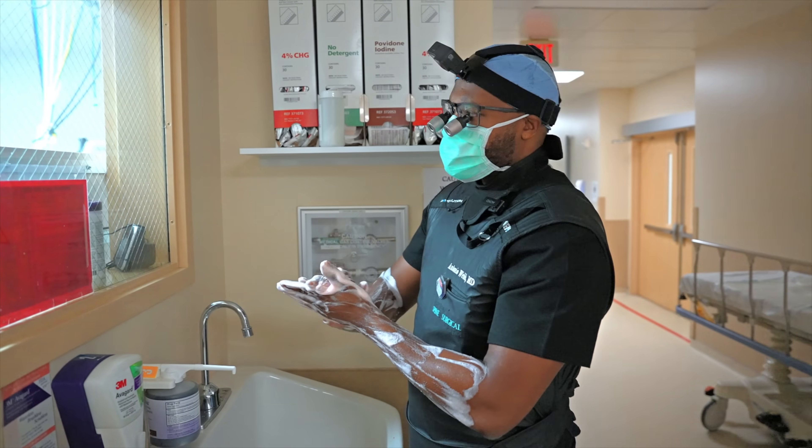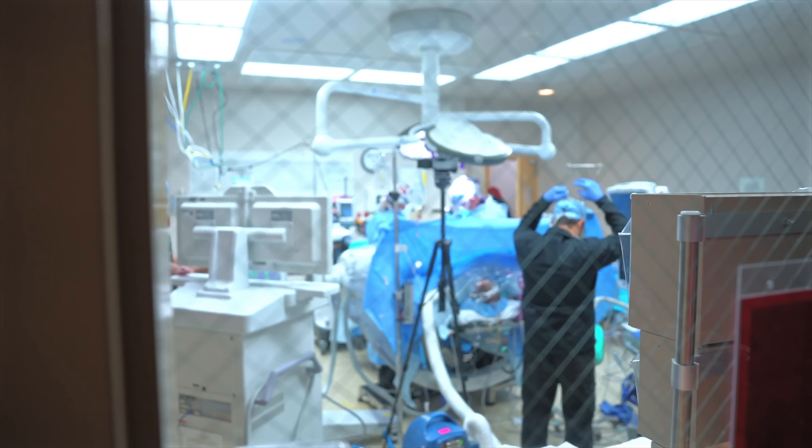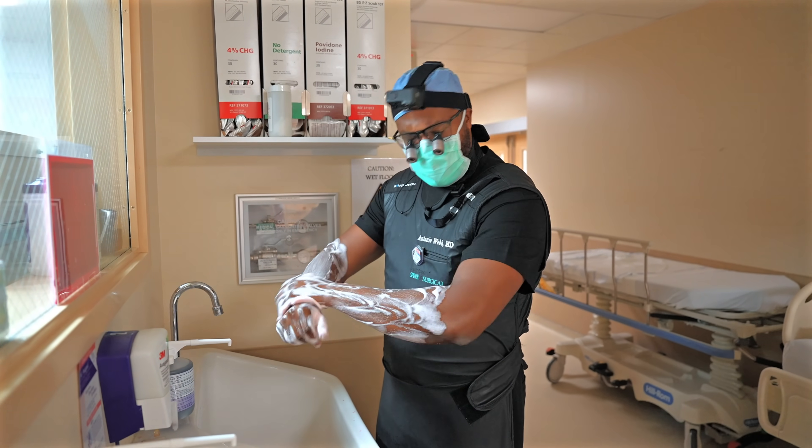My vascular surgeon is inside the case here. He's going to make an incision on the lower aspect of the abdomen and will give me vascular access — he'll open it up and I will go in and do my part. About to get started here soon.